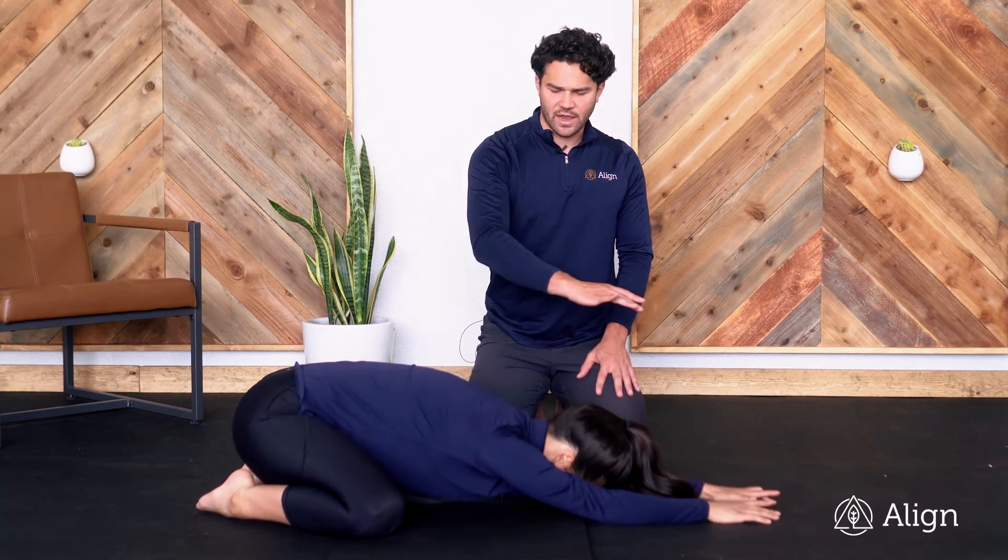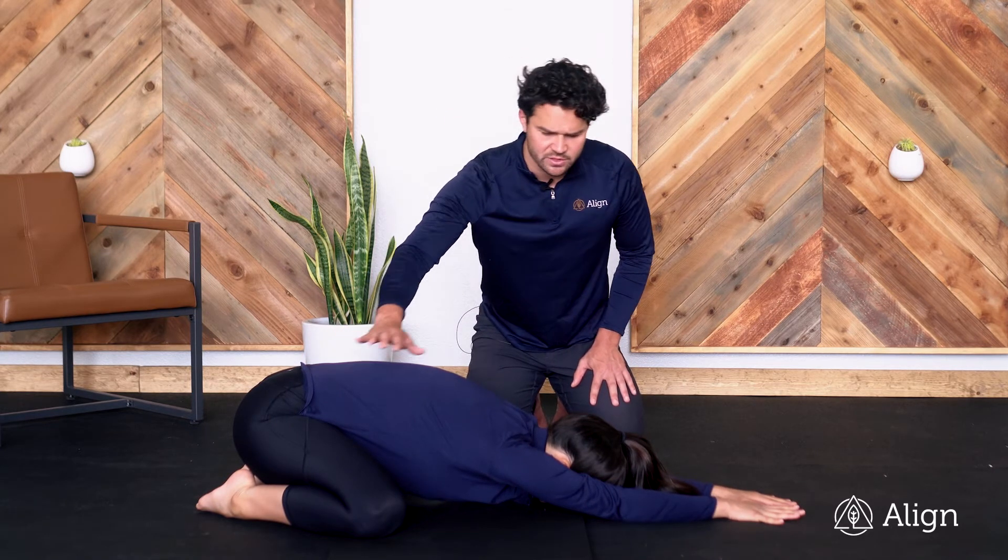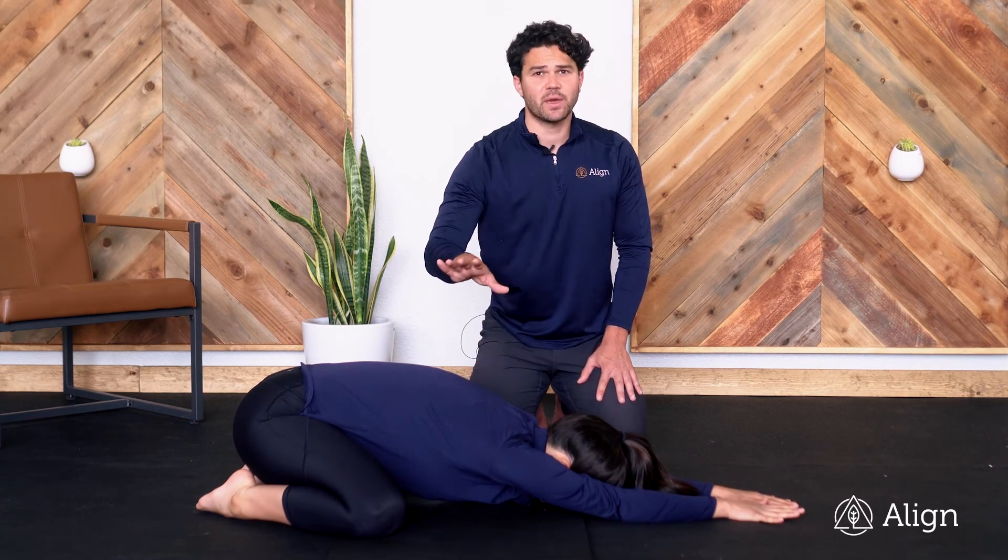We're going to walk the hands forward. You should feel a nice stretch to the hips. You should feel a stretch to the lumbar erectors and then through the shoulders. If you have any pain, let your coach know.